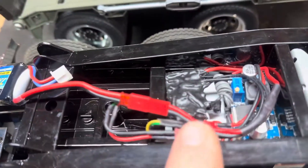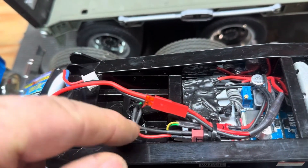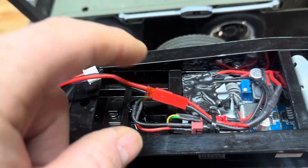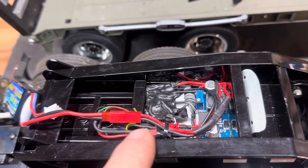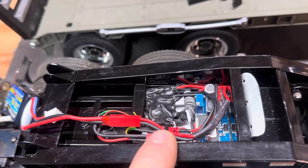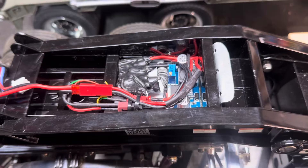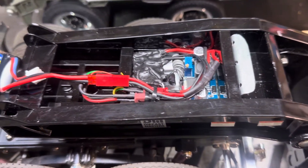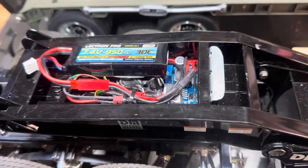I just have everything wired in with these mini-deans. This right here is for the motor — it's green and red. For the lights, the red is the high, and then the other four colors are the low. All you have to do is pin them out to figure out who's who. So in that regard, it's very, very easy to do.